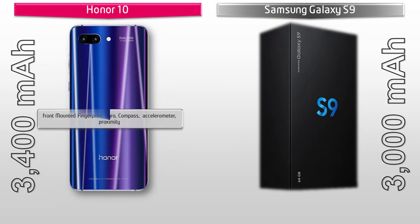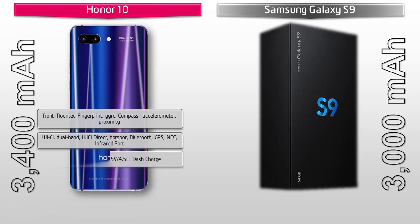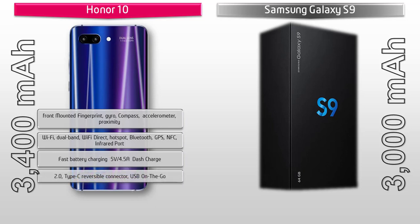On the Honor 10, the fingerprint scanner is placed on the front panel. It also includes sensors like accelerometer, proximity, gyro, and compass. Connectivity includes Wi-Fi dual band, Wi-Fi Direct, hotspot, Bluetooth, GPS, NFC, and infrared port. It supports fast battery charging at 5V/4.5A via a Type-C reversible connector with USB OTG, and is powered by a 3400 mAh non-removable battery.